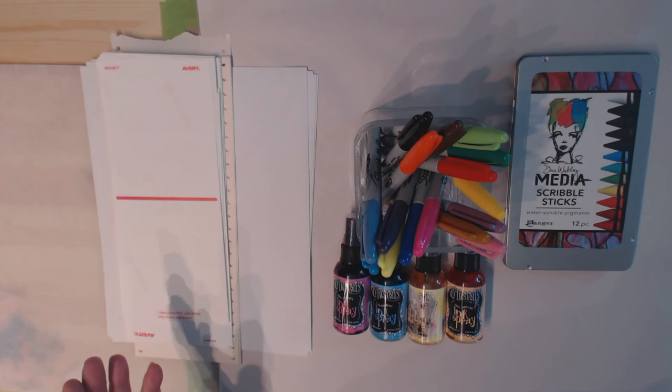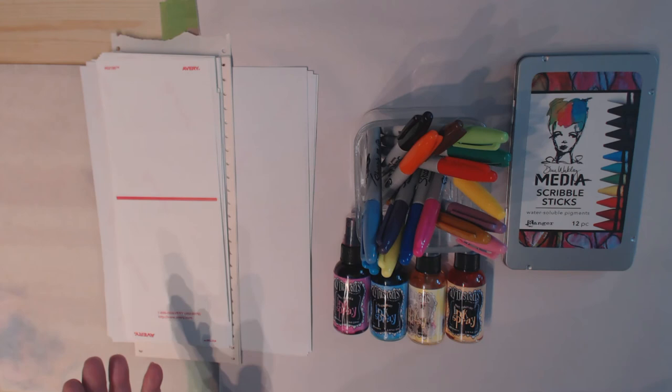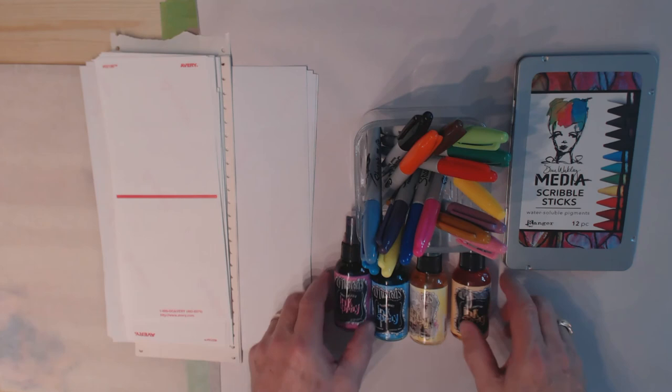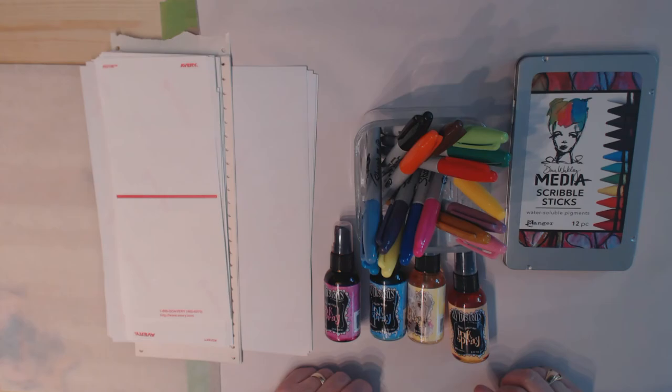I also have another really wild idea which I'm not going to share right now because it may not work at all, but near the end I'm going to try that as well. I want to clear off my desk — I've got some paper laid down because especially with the spray inks things are going to get a little messy.